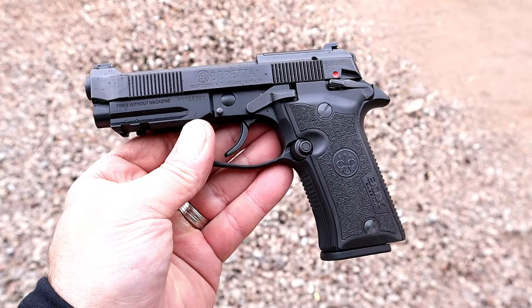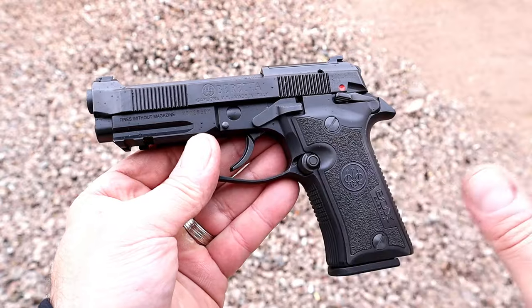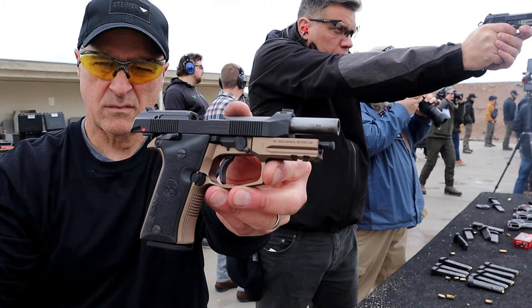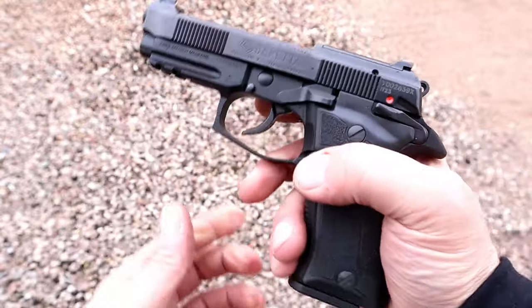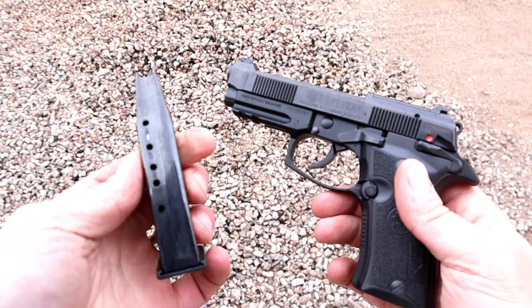They released it a couple months ago, goes for about a grand. They have many different colors and options as far as that goes, but I think you'll like the features because what they offer is pretty cool. And I have some range time with it so far — I really enjoy it.